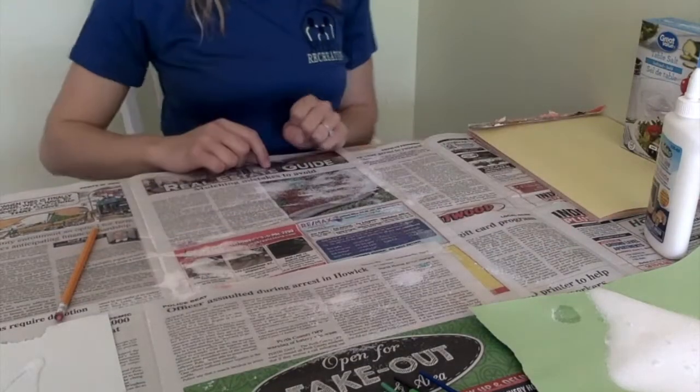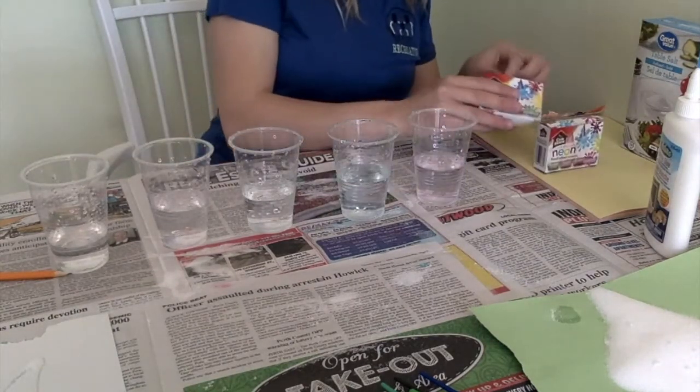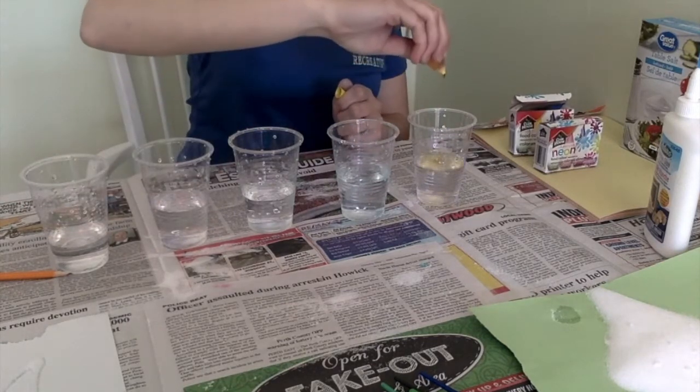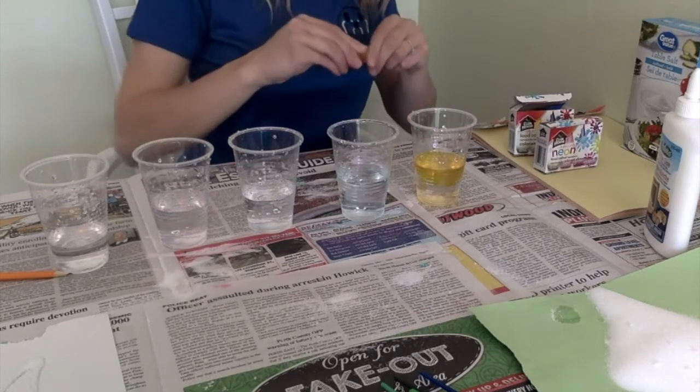Wait for the glue and salt to be dry. While we wait, you can use your food coloring to mix in with the water. You can choose whatever colors you wish for your picture.